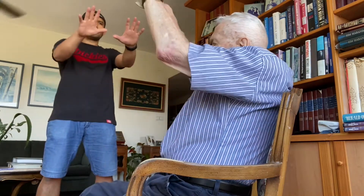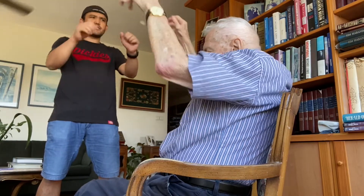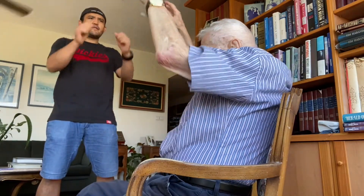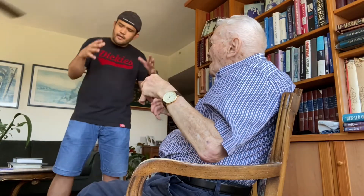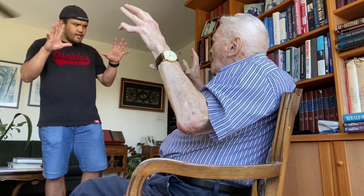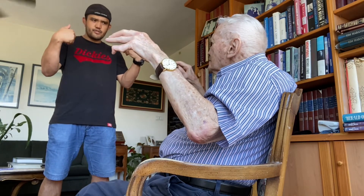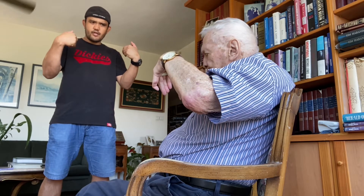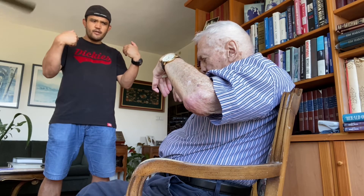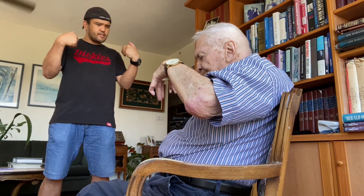Okay, hold here and throw your fingers — one through ten. Okay, open your fingers and try to reach your wrist, all the way. Steady, steady, steady — one through ten.